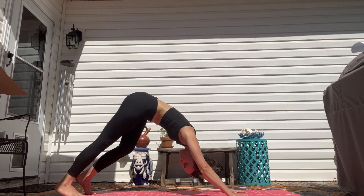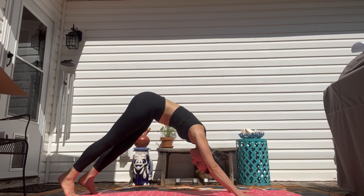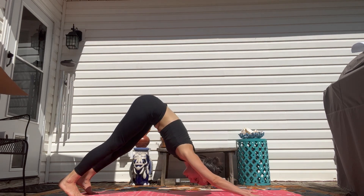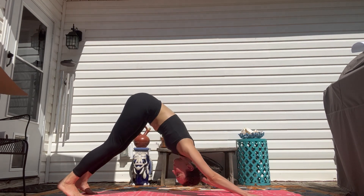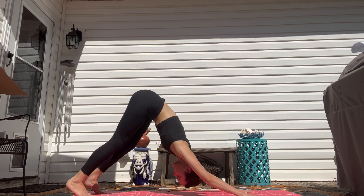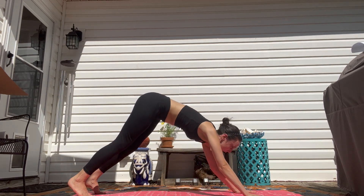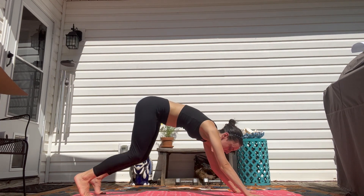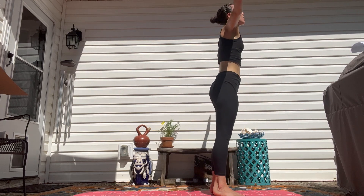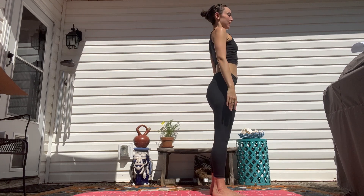This is your first down dog of class, so make it feel good for you. You can walk out your knees. Make sure your arms are engaged, with equal pressure on your legs and your arms — really pushing up the seat. On your next inhale and exhale, travel to the front of your mat. You can lock step or hop, then bring your arms up above your head and back down into mountain, and give a little shake.